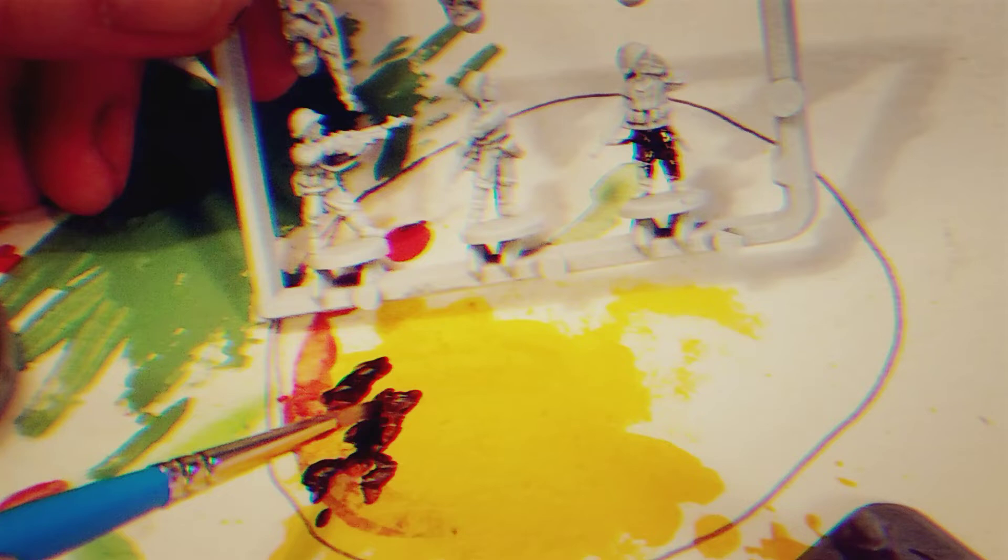These guys have some lovely detail. I'll try to find the box and figure out what game they're from. This brown goes on very lovely — dark and thin. I'll go over the weapons in black, and then I'll study the picture I have, a nice color photo of some GIs in Italy.